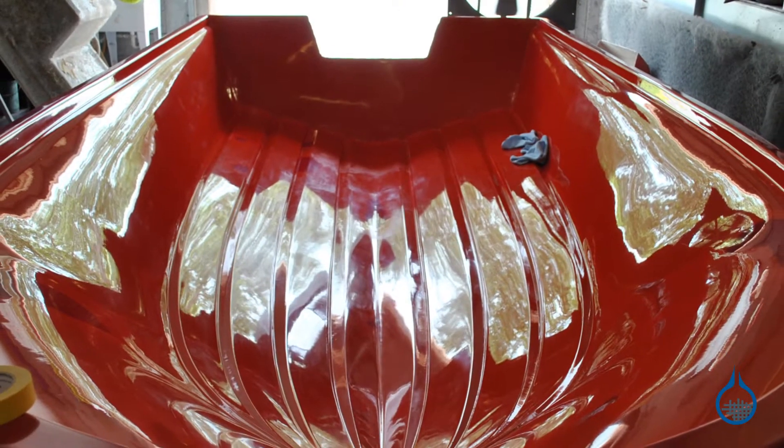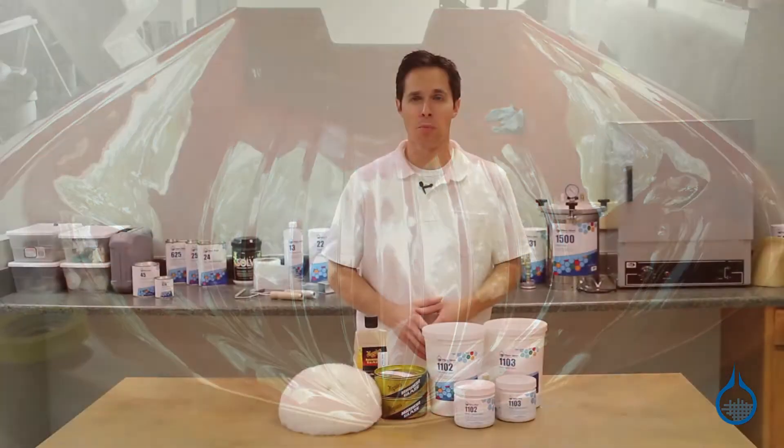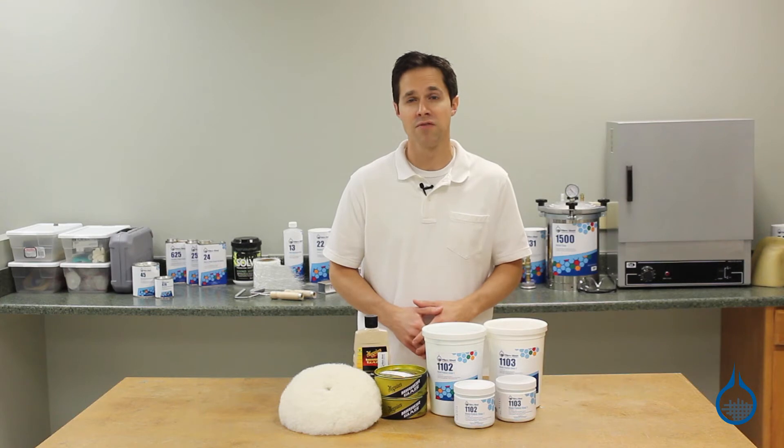For molds, a Class A surface finish means higher quality, repeatable parts made from the mold and less time required to finish those parts.